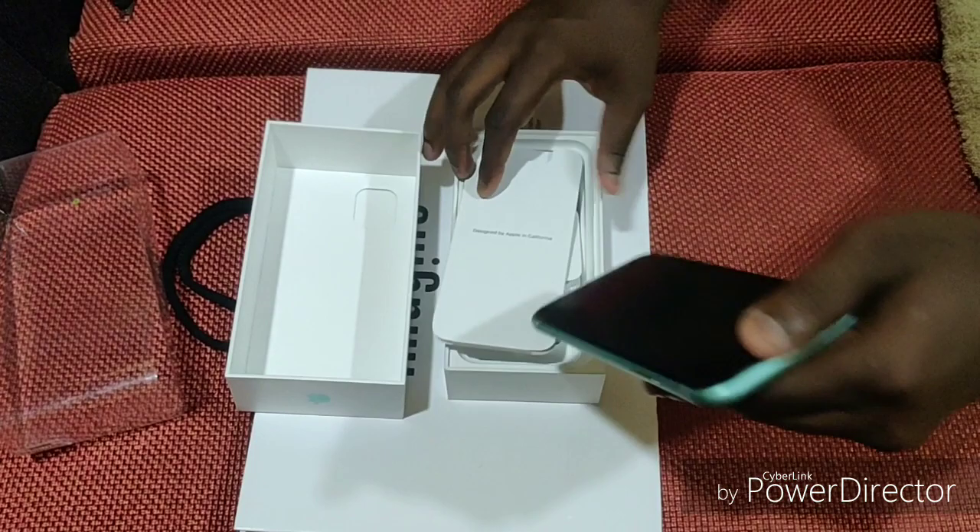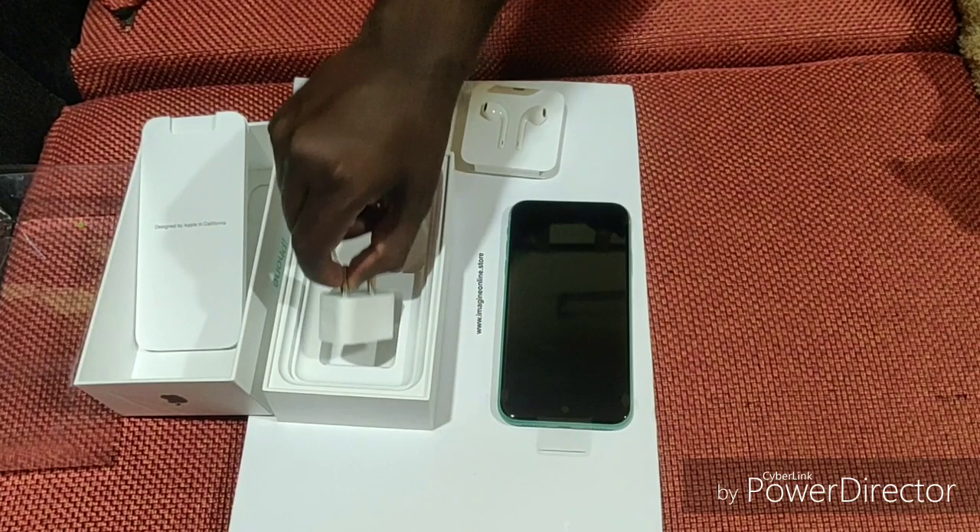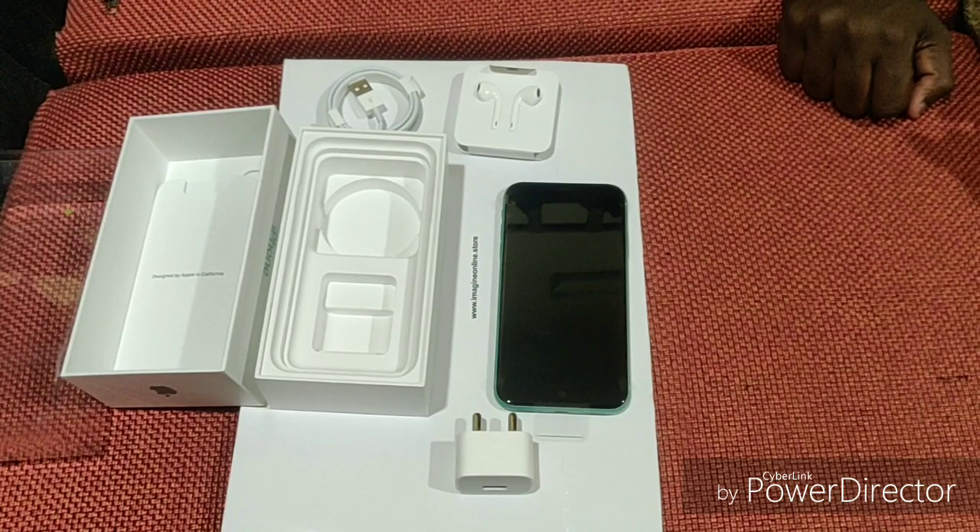This is the green color phone. So in the box, there is a phone, a headphone, a charger cable, and a charger adapter. In the charger adapter, there is a 5W charger adapter.